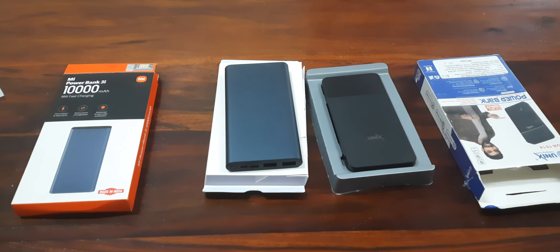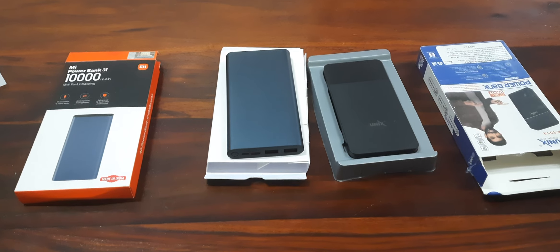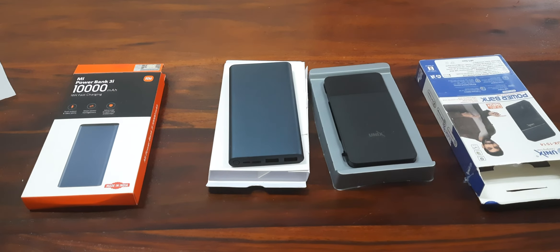Hello friends, welcome back to my channel. Today we are going to discuss the power bank. Whenever we go out — for a trip or something else — we need a power bank because our mobile battery capacity isn't enough to last more than one day. So we require a power backup, and that's when we can use the power bank.